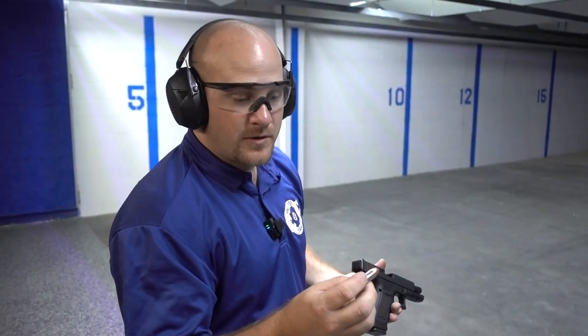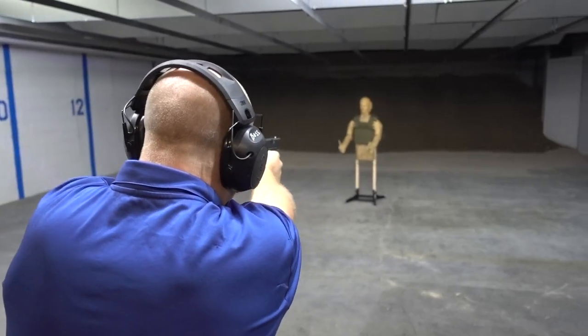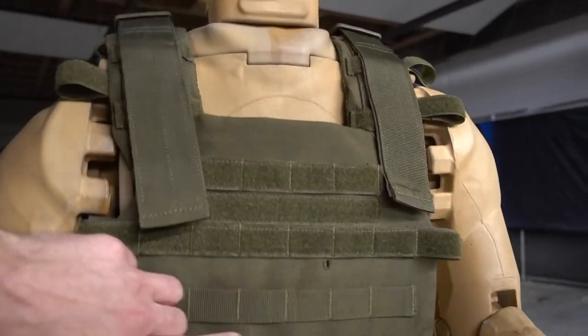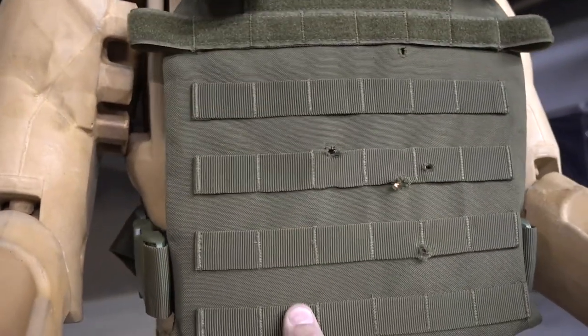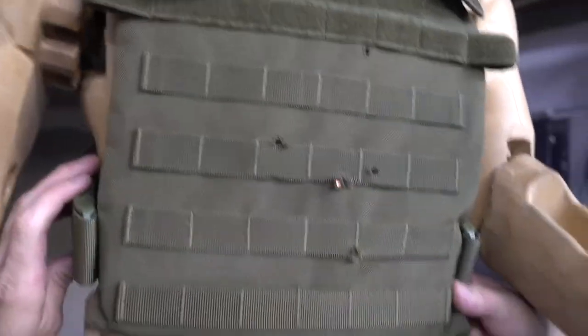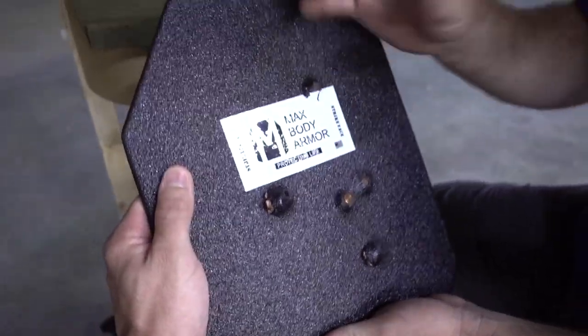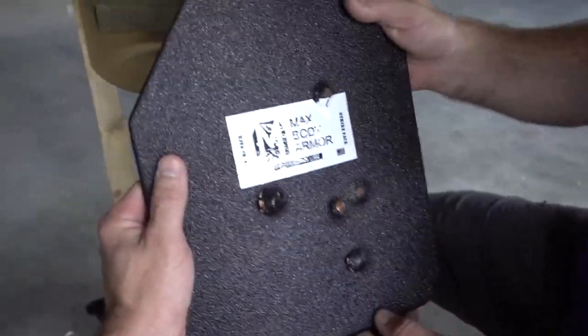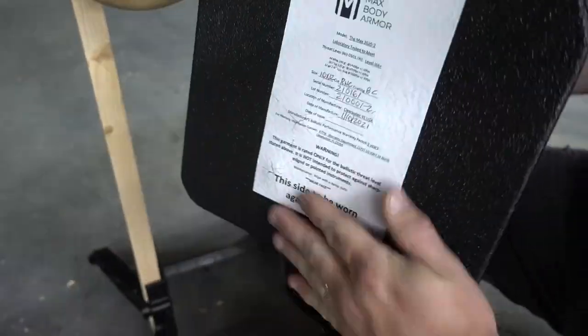Next up is the .45 ACP — Steinel Ammo, 185 grain projectile, solid copper hollow point at 990 feet per second. It skeeted a little sideways on that one. Still feel the projectile. Let's pull that vest. I forgot this has that coating on there that actually helps keep that bullet within that carrier. It's got some heavy-duty anti-spalling on it. I want to keep it just like that — it's a wall hanger. Flipping it over, you can see some dimples within that plate, very minimal. But that coating is awesome.